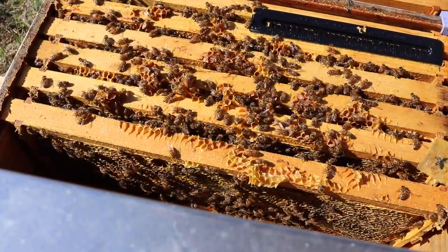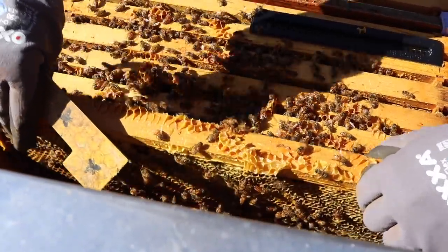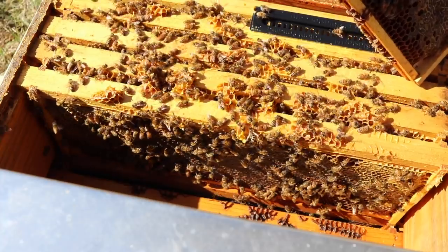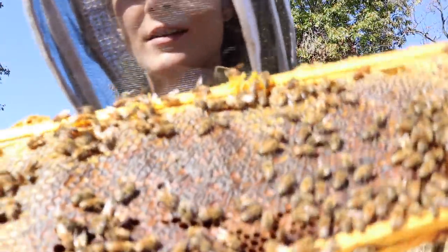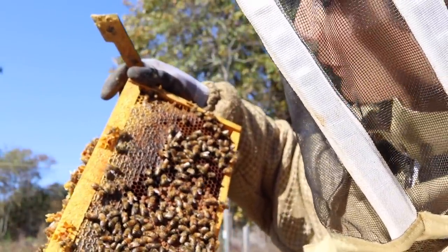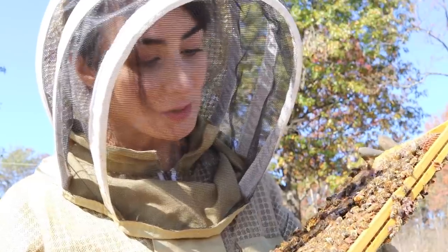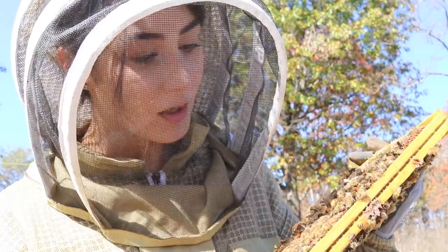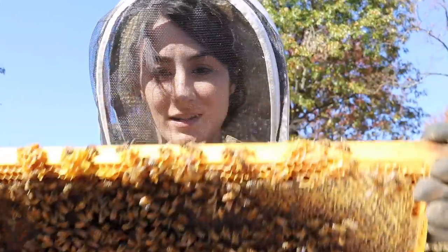I'm seeing how much honey they have and their colony size. If I need to make a decision to combine a colony, this is about the time that I make that decision. And by the looks of it, I would say this colony is queenright. You can see right here in the center — that is all brood. I also check the brood to make sure there are no pinholes, nothing that I need to be alarmed about in regards to varroa. Not bad.